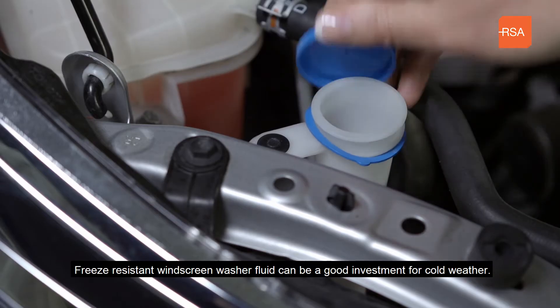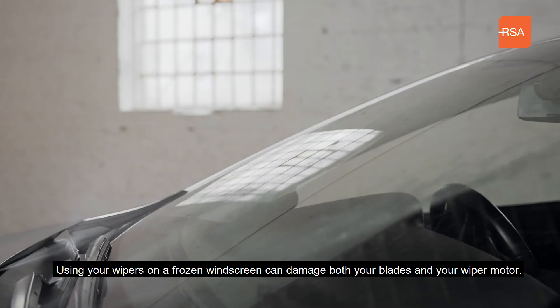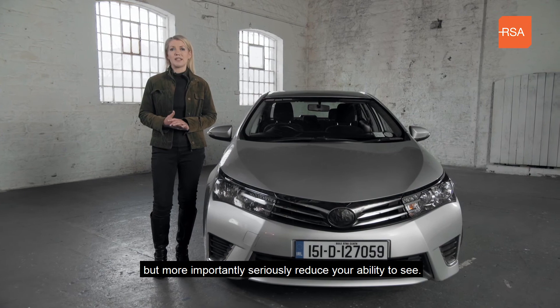Freeze resistant windscreen washer fluid can be a good investment for cold weather. Using your wipers on a frozen windscreen can damage both your blades and your wiper motor, but more importantly seriously reduce your ability to see.